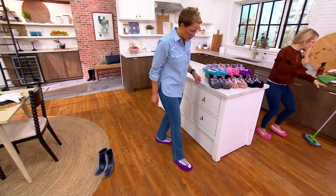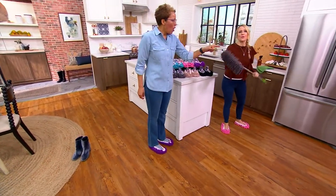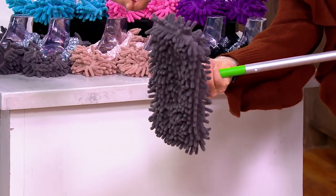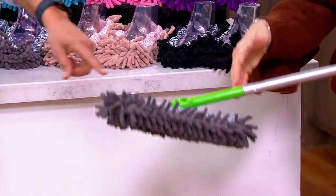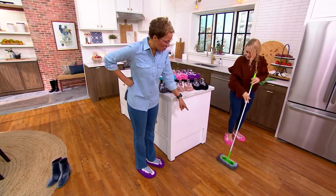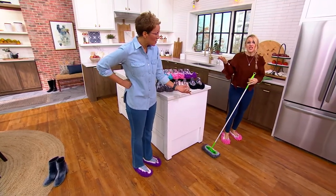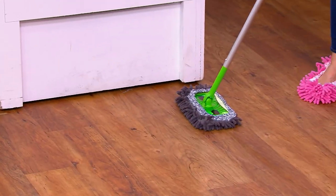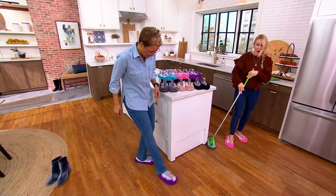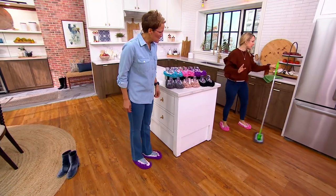You can even put them on one of these dry dusting mops — look how perfectly they fit on here. And guess what you're not doing? Buying and buying the refills that just go into the garbage and the landfill, because these are machine wash, tumble dry, air dry — just no fabric softener. You can use them on your dry dusting mop wet or dry, with your favorite cleaner.